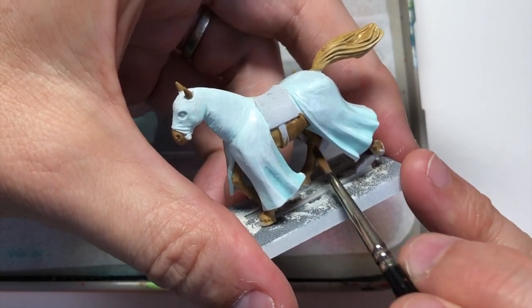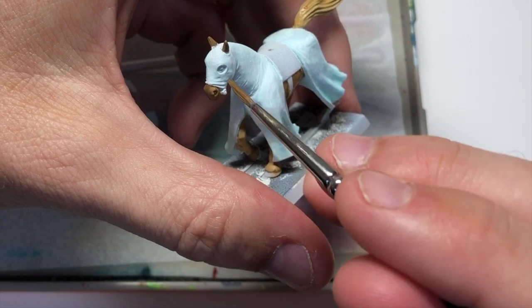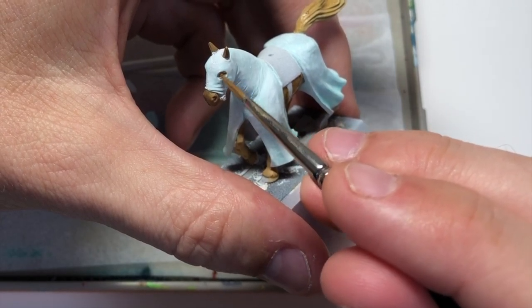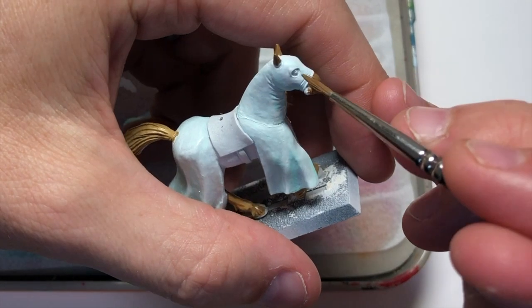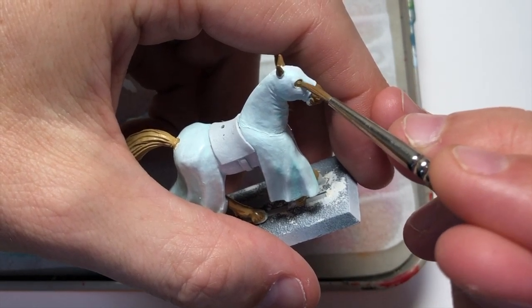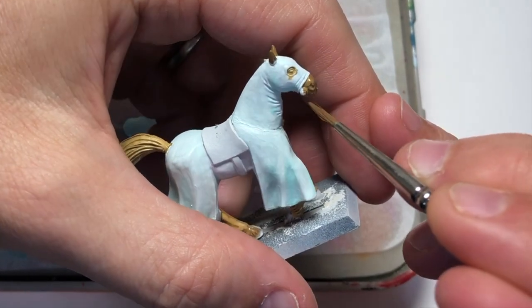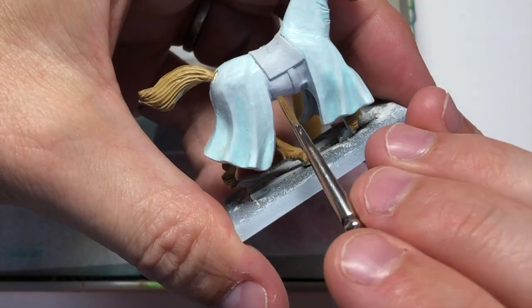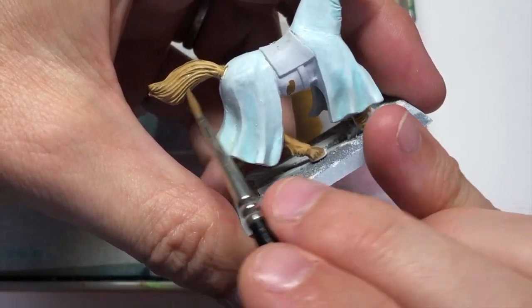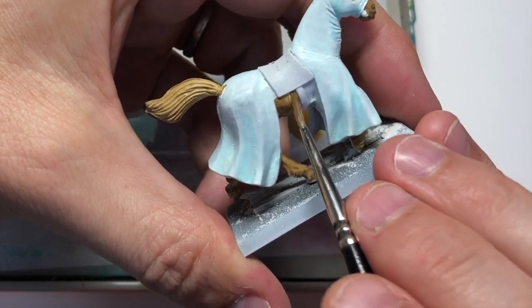Giving that a good coat and making sure we cover everything. There are places underneath the horse that are really difficult to get to, and that's a slight oversight on my part — I should have not attached it to the base and painted everything underneath first. You've got not only the legs but also the inner side of the white coat he's wearing. But you're not going to see it so much when it's on the game table anyway.